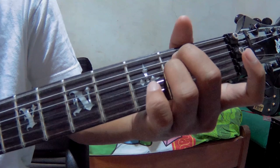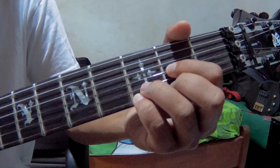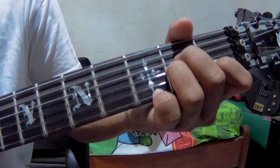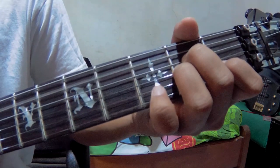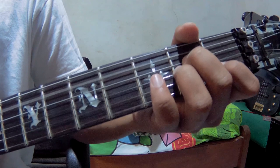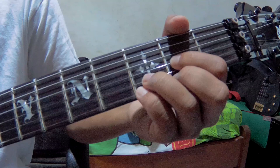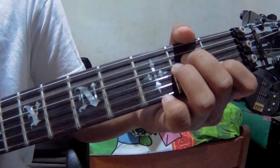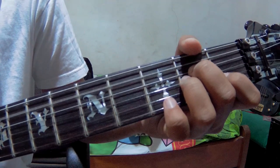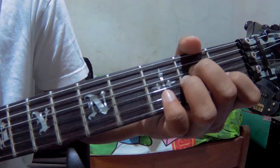So it goes like this. After that, go to A minor. A minor uses string number 5, then strings 3 and 2. After that, strings number 4, 3, 4, then 2, 3.